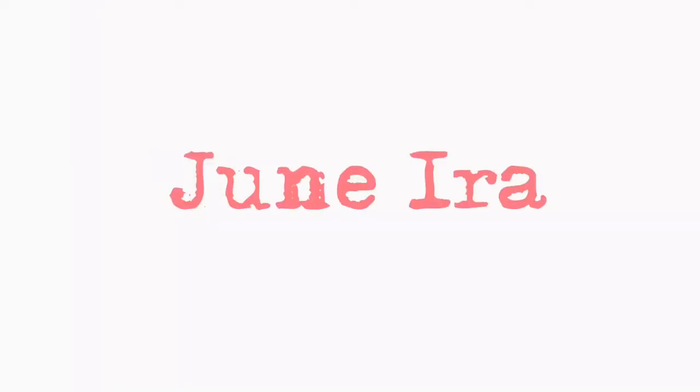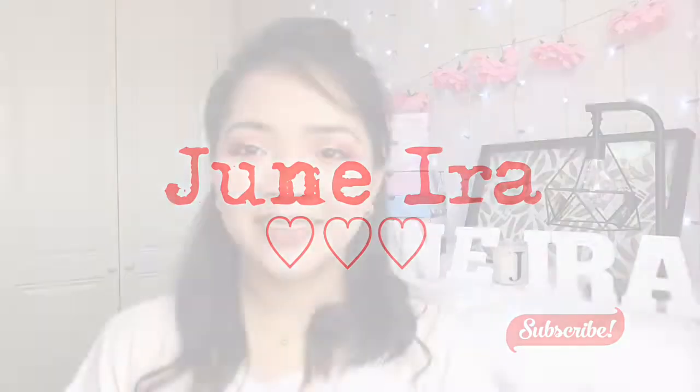Hi guys, it's me, Janyra, and welcome back to my channel.